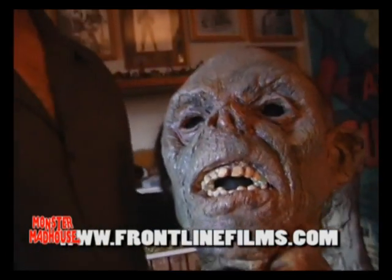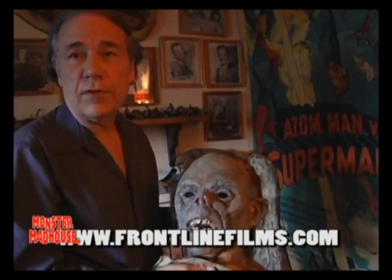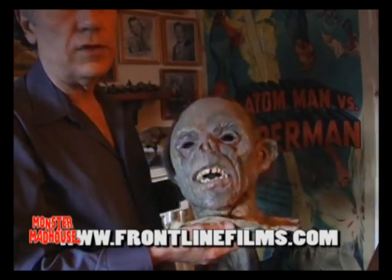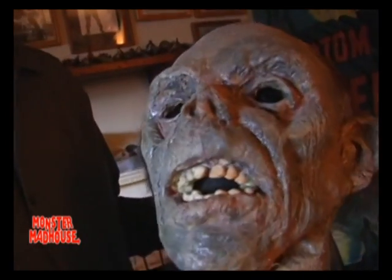This was made by John Buechler, who directed one of the Freddy movies, one of the Friday the 13th movies, those Troll movies — he's done a lot of things. He just recently did a remake of Dr. Jekyll and Mr. Hyde. So this is Horseship Soot the Mummy.